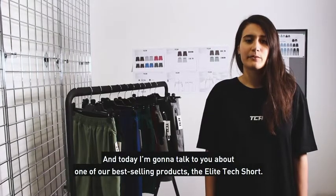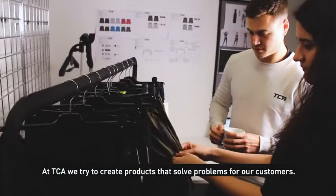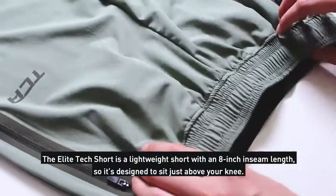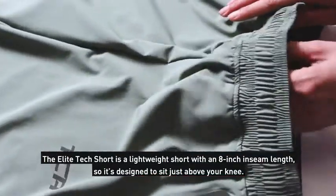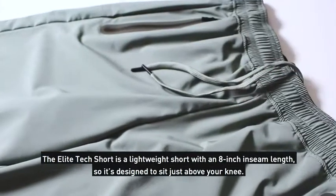I'm going to talk to you about one of our best-selling products, the Elite Tech Shorts. At UCA, we try to create products that solve problems for our customers. The Elite Tech Shorts is a lightweight short with an 8-inch seam length, so it's designed to sit just above your knee.